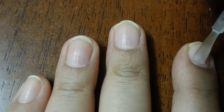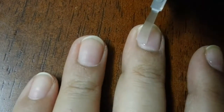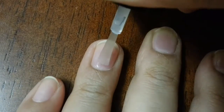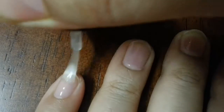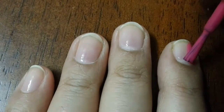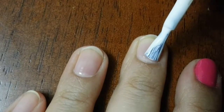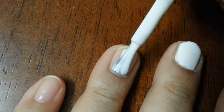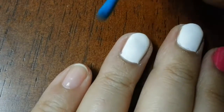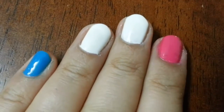Start off with a base coat to protect your natural nails. I am applying a pink polish on my index finger, white polish on my two middle fingers, blue on my tiny finger, and orange on my thumb.